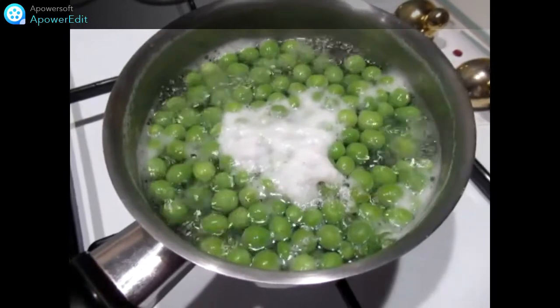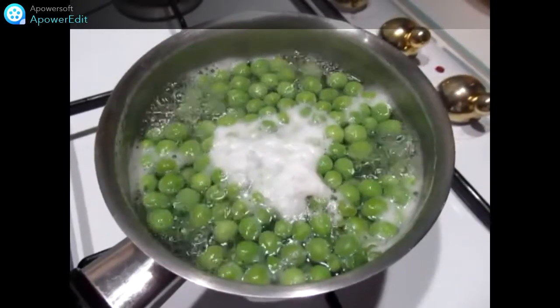Dans une casserole, je cuit mes petits pois pendant 5 minutes dans l'eau bouillante.